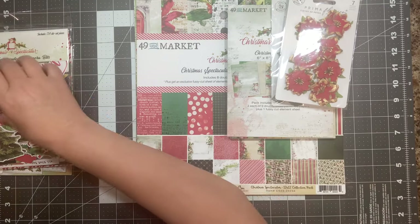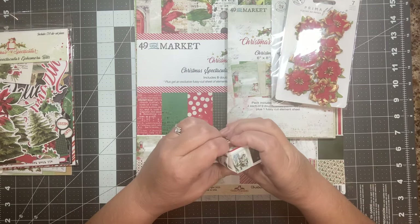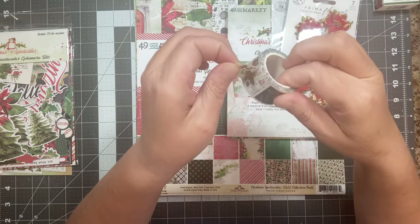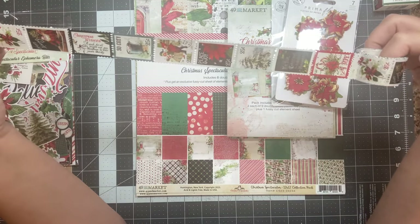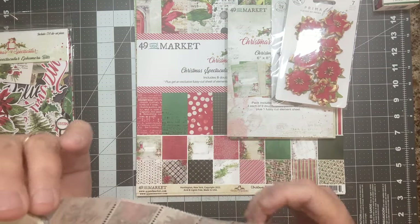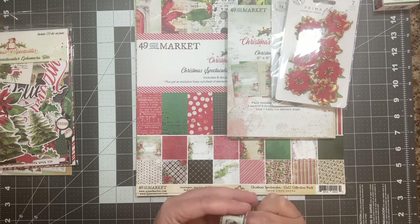And then this is from 49 Market and also belongs to the Christmas Spectacular collection. This is one roll of postage washi — there's five meters. So you're going to have full Christmas stamps coming out of your ears forever, but why not? I like the size of them and they're all perforated so you can easily rip them apart. It looks like there are nine different stamps before it repeats. Five meters divided by what is about an inch and a half, you're going to get a lot of stamps. You can use them in collage, on envelopes, pockets, tags, decorative elements — all kinds of things.